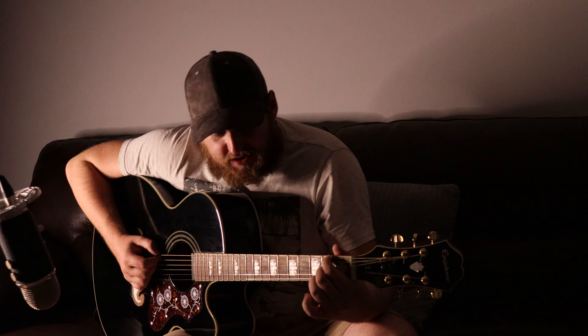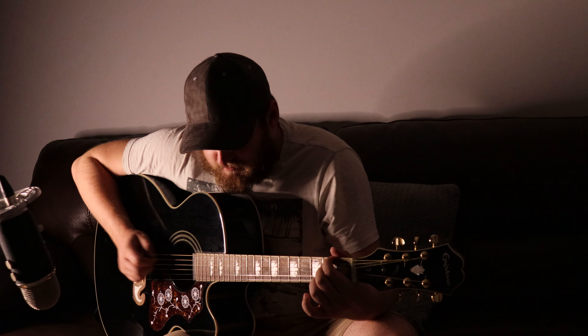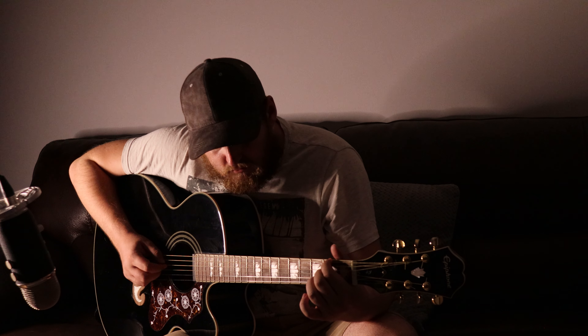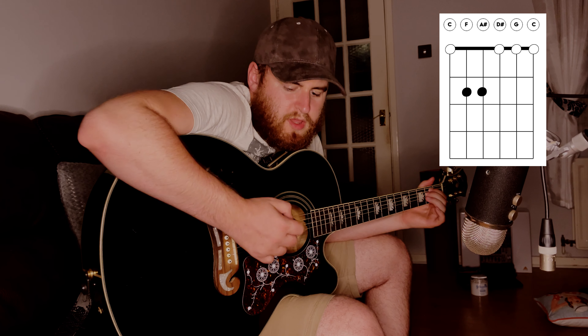Basically, on the sixth string we're doing a second fret, and on the third string we're also on second fret. So it's going to sound like this. And E minor. So the way that we do this is we pick the root note of each chord and then we kind of follow this kind of pattern.